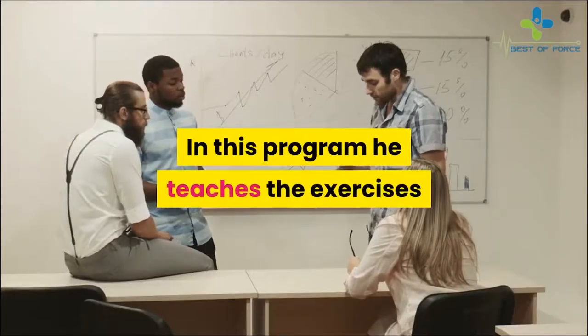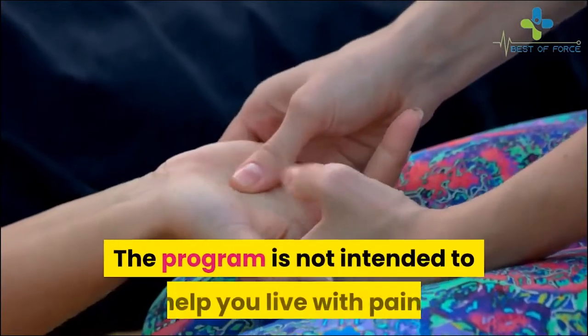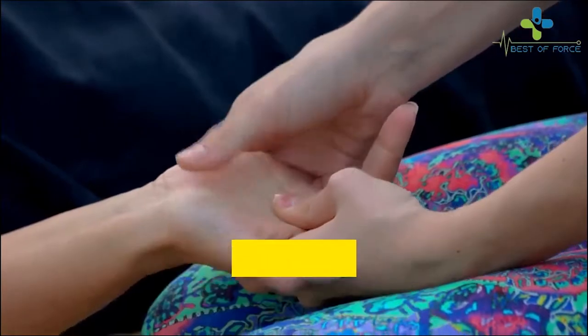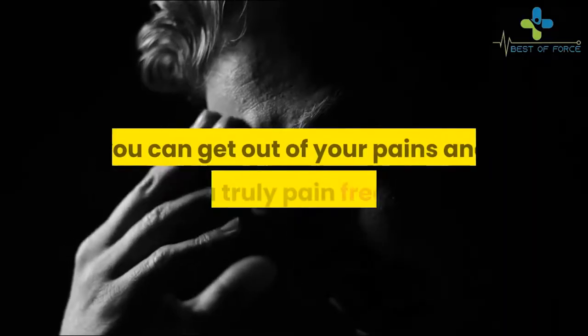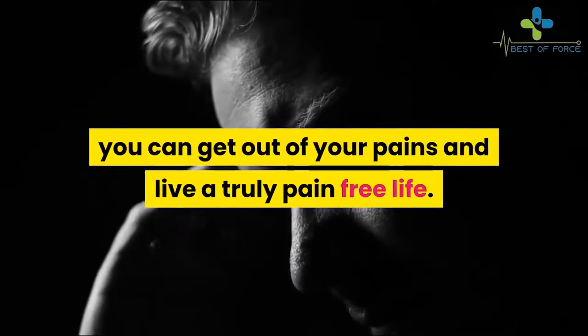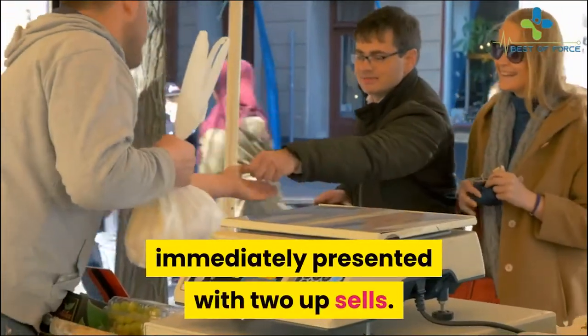In this program he teaches the exercises that helped him with his back pain. The program is not intended to help you live with pain — it actually targets the source of pain for proper healing, so that you can get out of your pain and live a truly pain-free life.